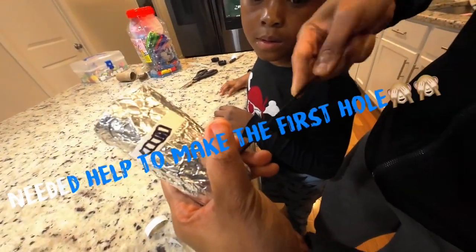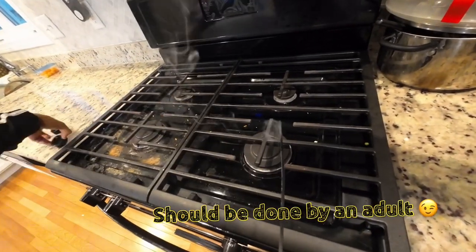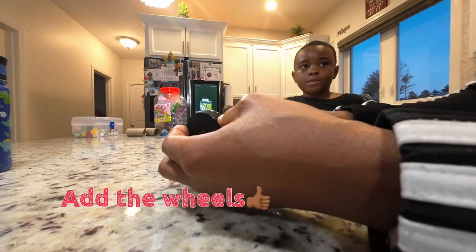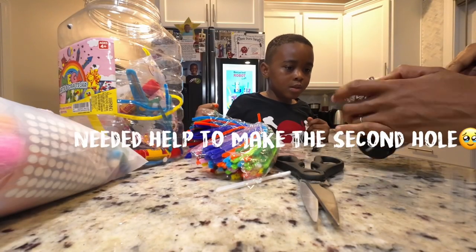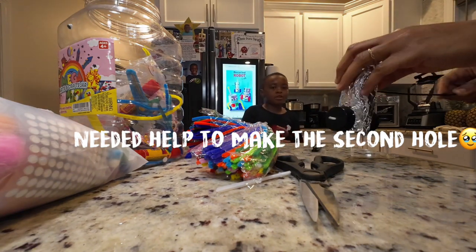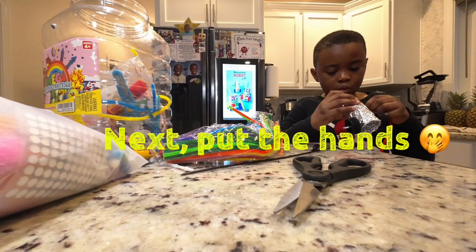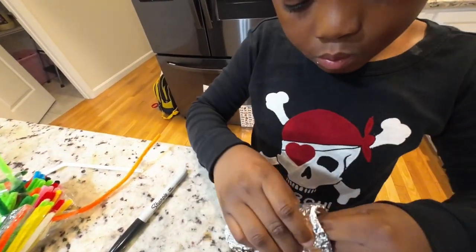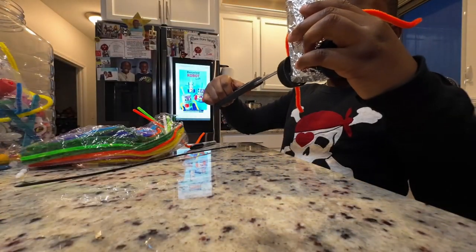The next step. I don't want to cut it this much — up to the...